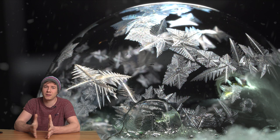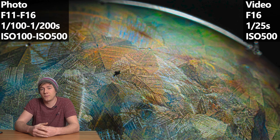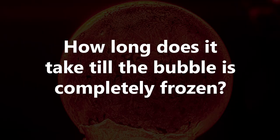I'd also recommend closing down the aperture a little bit — I used f/16, so the chance is pretty high that you get everything in focus. I used a shutter speed of 1/25th of a second for video; I got a little bit of motion blur but for me that was fine. For the images I used a shutter speed of 1/100 to 1/200th of a second, or I used long exposure times when the soap bubble was almost frozen.